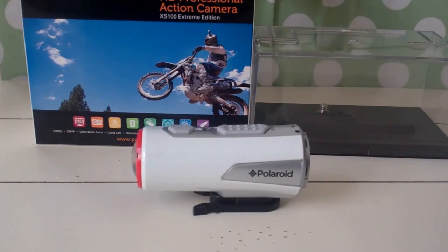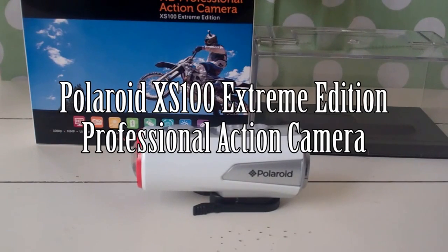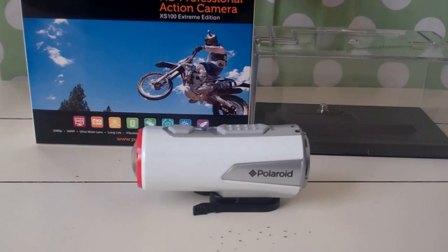Hello everyone, this is a review on the Polaroid HD Professional Action Camera, the XS100 Extreme Edition, which is kind of a mouthful. It shoots in 1080p with a full 16 megapixels of clarity and resolution, wide-angle lens, it's waterproof up to 10 meters, and of course it's lightweight, so it has a little bit of everything.